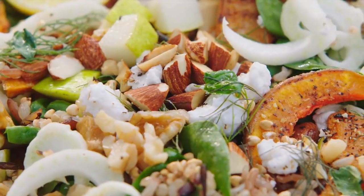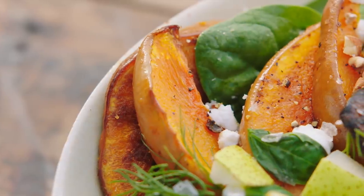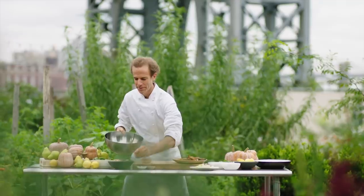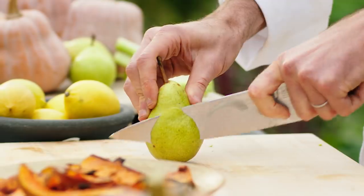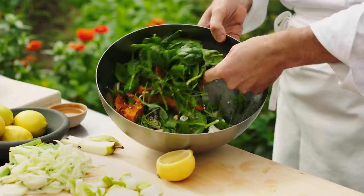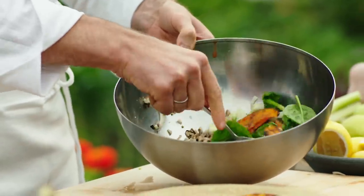My favorite way to prepare kogi nut is just to roast it with salt and a touch of oil. The kogi nut was designed to amplify itself, and I love the idea of eating a salad where the other ingredients are supporting players.